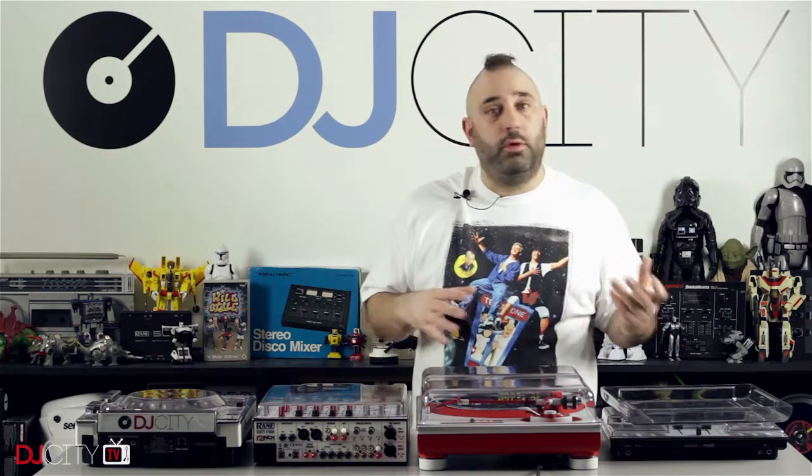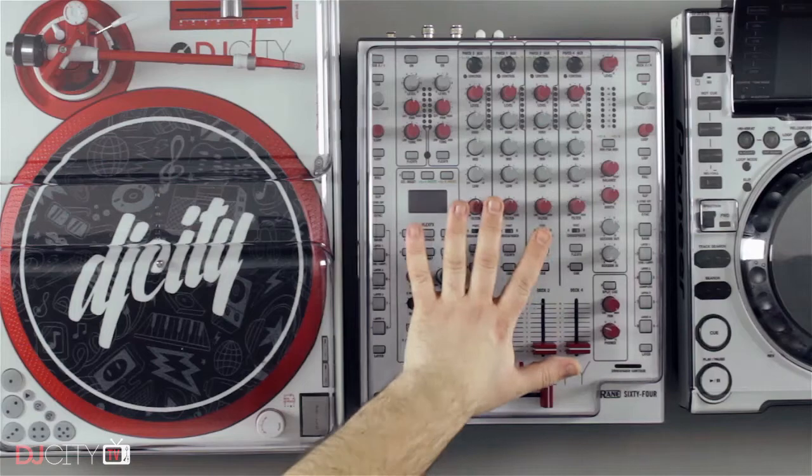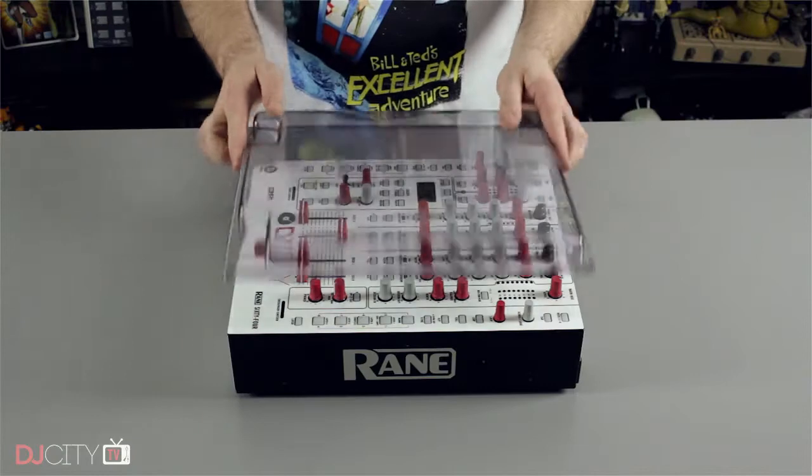So I know this stuff lasts, and it's not a commercial — we're never about that — which is why I got them to send us some new stuff that I hadn't tried before. They sent us one for the Reign 64, our choice of mixer here in the lab, and even with the 12-inch magnetic skin on there, the Dexaver is a perfect fit.